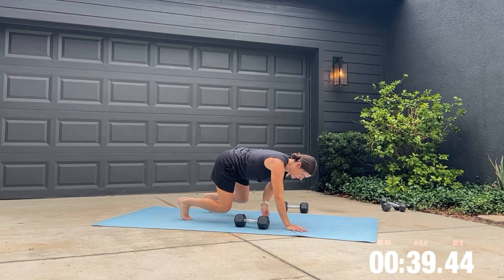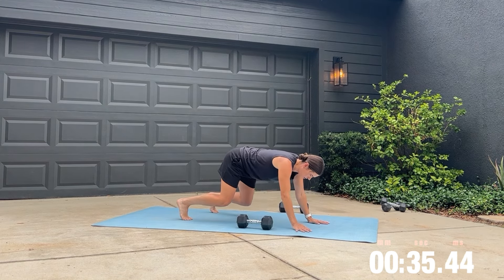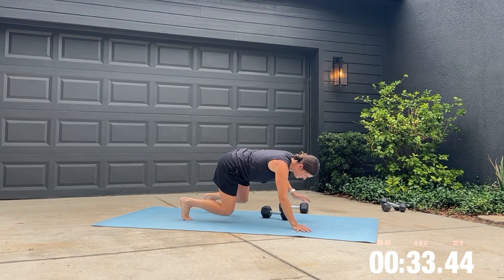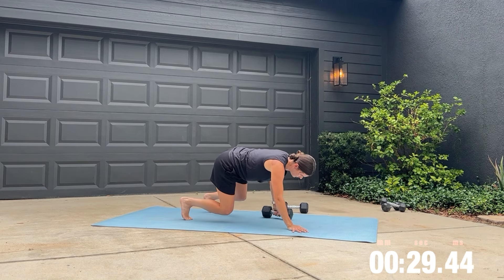Grab one dumbbell and get down into the bear position for your bear with dumbbell pull-through. Continue breathing throughout this exercise — do not hold your breath here.